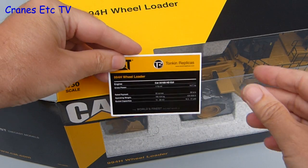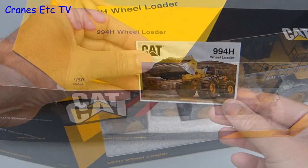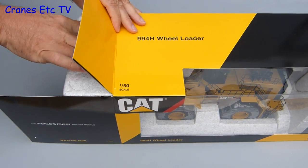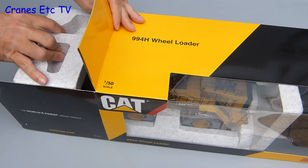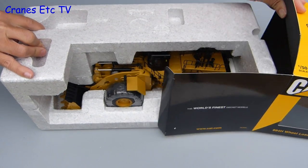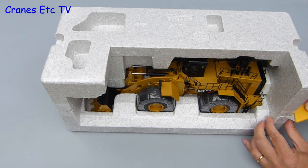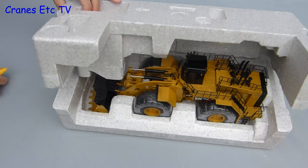The collector card has some technical information about the real 994 and on the other side there is a nice photo of the real machine. Pulling out the insides, this model certainly is a big old boy, so it's best to eat plenty of spinach and build up your muscles. Unusually, this model is held in a couple of expanded polystyrene trays and they are factory sealed together with tape.